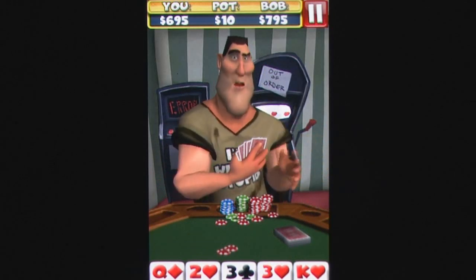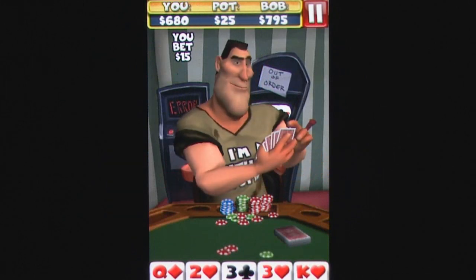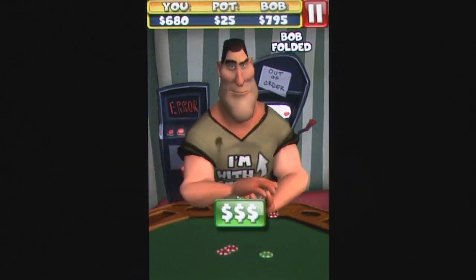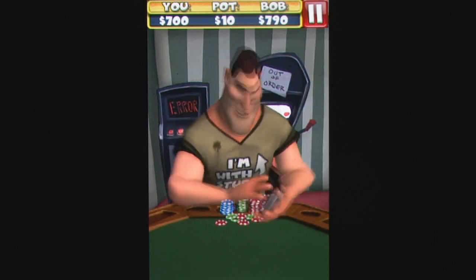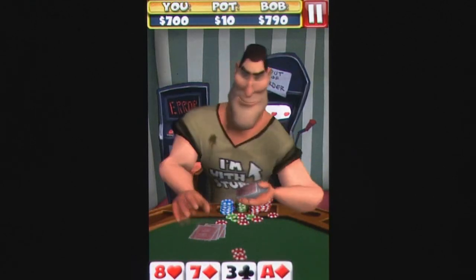This is no easy feat to accomplish, but after a while you'll learn the ticks of each iteration of Bob, giving you a chance to push your bets higher when you've got a great hand, or even bluffing your way into winning a large pot. Yet there's no real substitute for playing against a real opponent, and local multiplayer via Bluetooth is available to fill this gap.